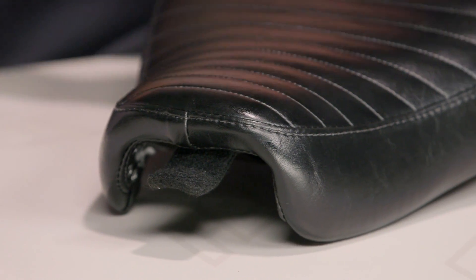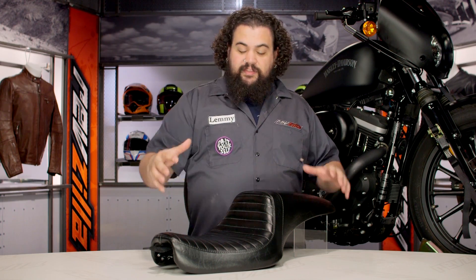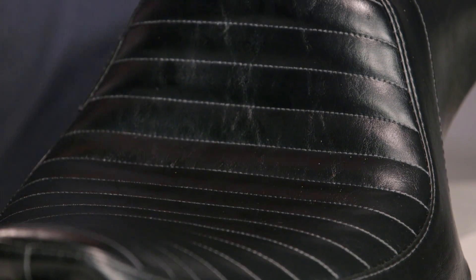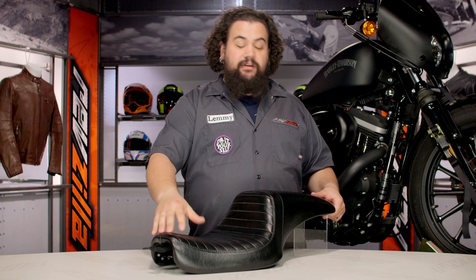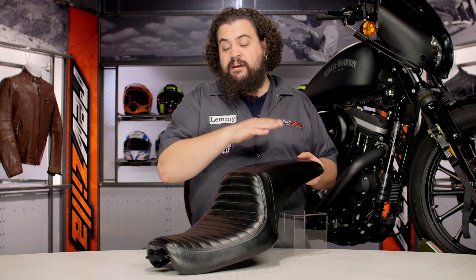Like all LaPera seats, this thing is covered in marine-grade vinyl, which we really like. It turns out that this is fantastic stuff to cover a seat with — it's really durable and it holds up well to the rigors of everyday riding. You can see on this particular saddle it's got this cool pleated stitch pattern. It's not a full pleat, but this does harken back to the days of Cobra seats — a really nice way to lend a classy, custom look to the seat.